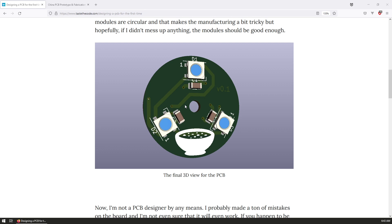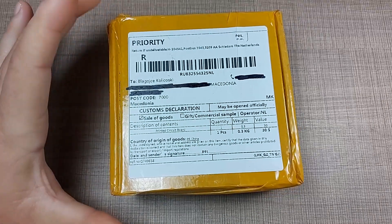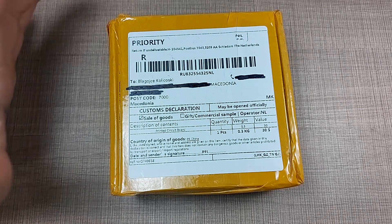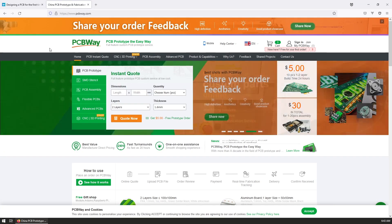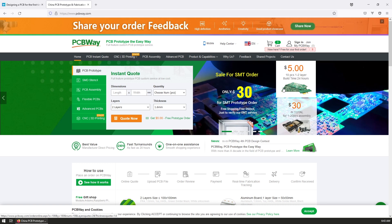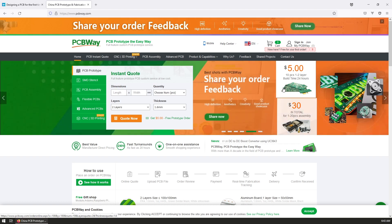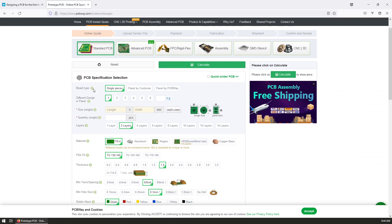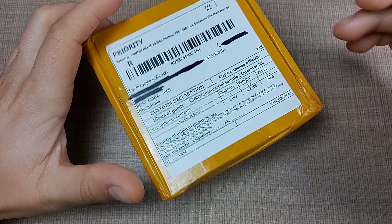You can check out that video in the description, and today I'm going to open the package that I received with the PCBs and see how they look and how similar they are to the ones we designed and sent for manufacture to PCBWay. This video is sponsored by PCBWay, a PCB manufacturer in China where you can get 10 PCBs in two layers for only five dollars. They offer a lot of options — different thickness, different layers, and different solder finish — so your projects will definitely look professional.